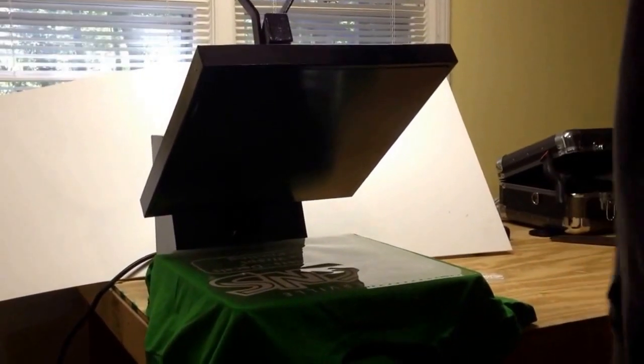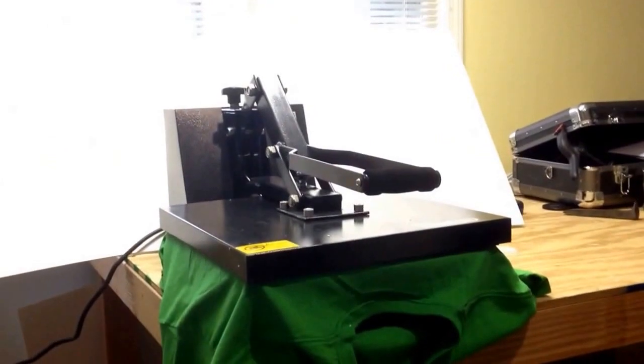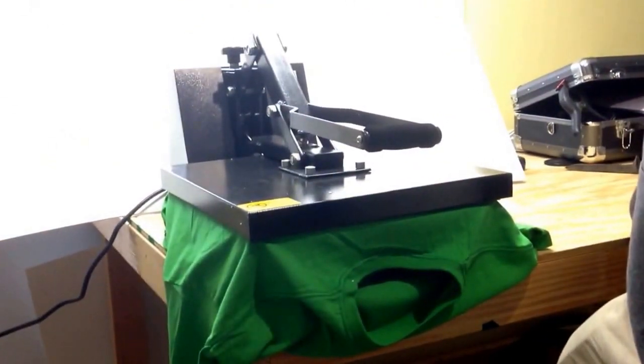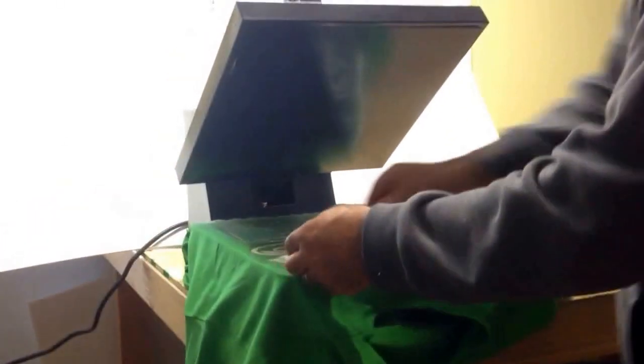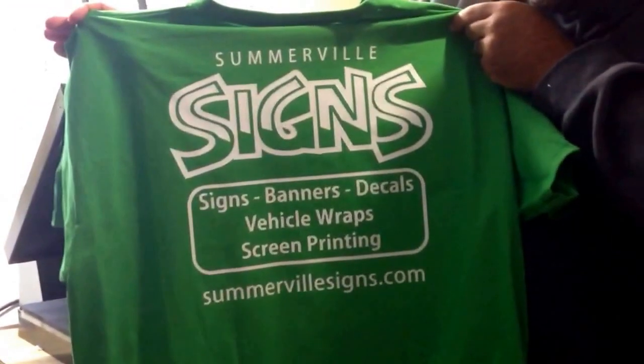This is going to be a simple run shirt — we're just going to make one of these. Press roughly 10 seconds on the press... you know this transfer... and there you have it, one simple shirt.